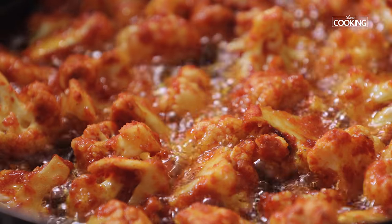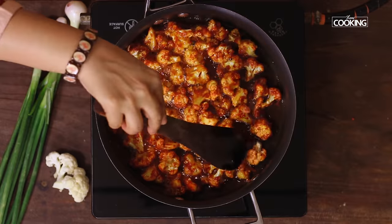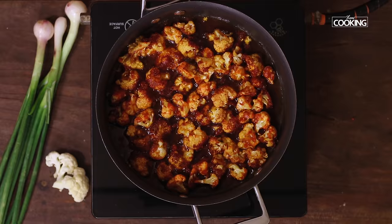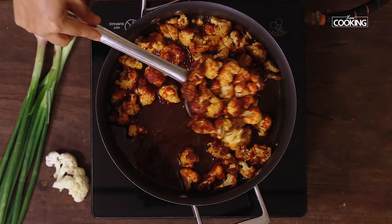Now you can see the flour is stuck to the cauliflower beautifully — it's coated well. The cauliflower is cooked, so gently remove them from the oil and keep aside.